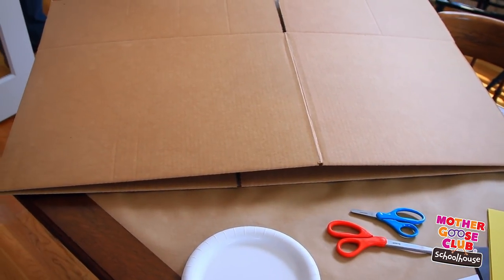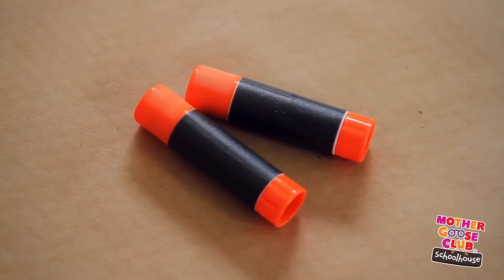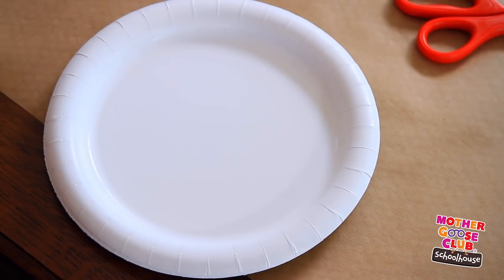For this craft, you'll need a large empty cardboard box, some white, yellow, and black construction paper, glue, adult scissors, safety scissors, crayons, and four paper plates for the wheels. Okay, let's get this bus rolling!